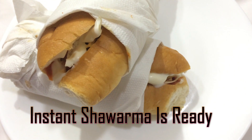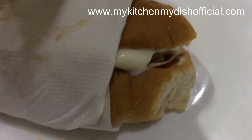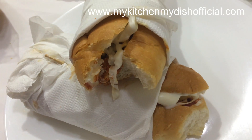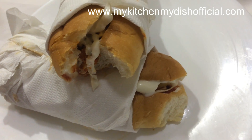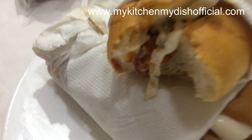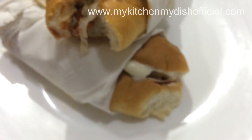You can also make these at home. Enjoy and eat with all your friends — great for tiffin, just wrap it up. Click on My Kitchen My Dish page. My website is www.mykitchenmydishofficial.com. Take care of yourself and your family. Bye!